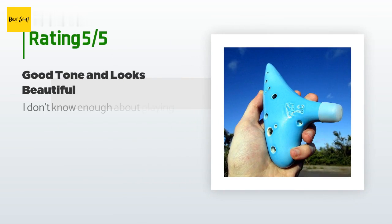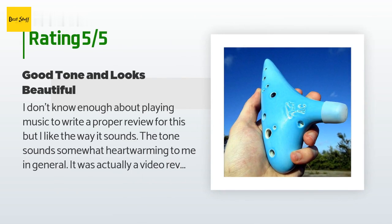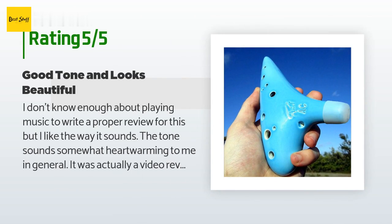There are 125 customers who have reviewed this product, with an average rating of 4.4 stars. A customer said: 'I don't know enough about playing music to write a proper review for this, but I like the way it sounds. The tone sounds somewhat heartwarming to me. It was actually a video review here on Amazon that made me decide to try the ocarina because of how good it sounded in the video.'